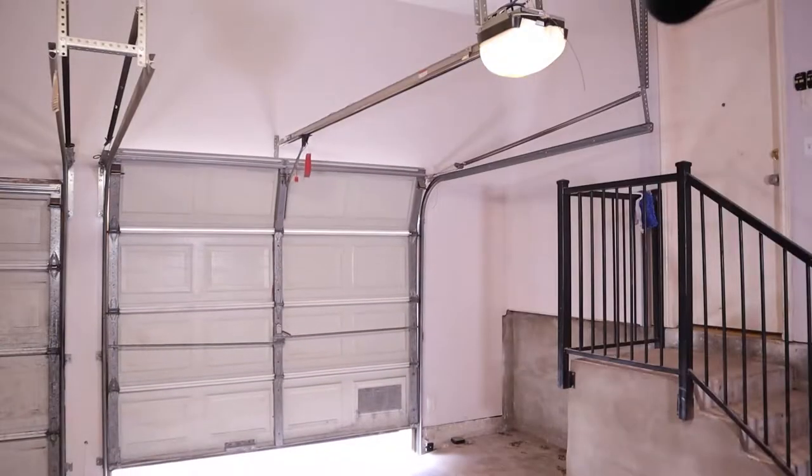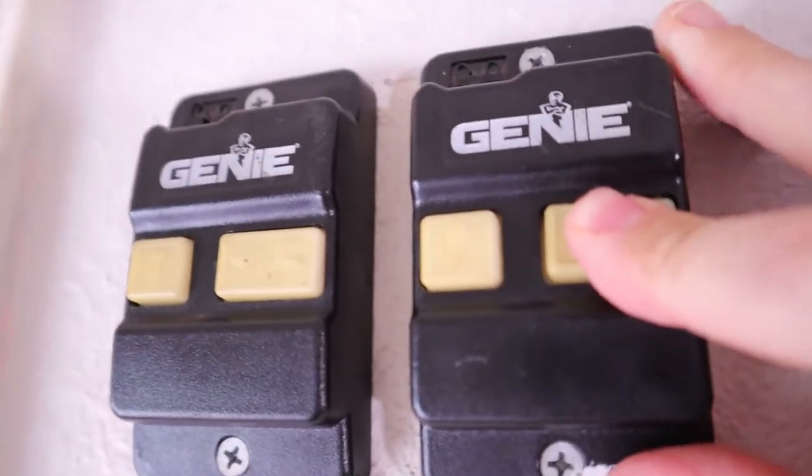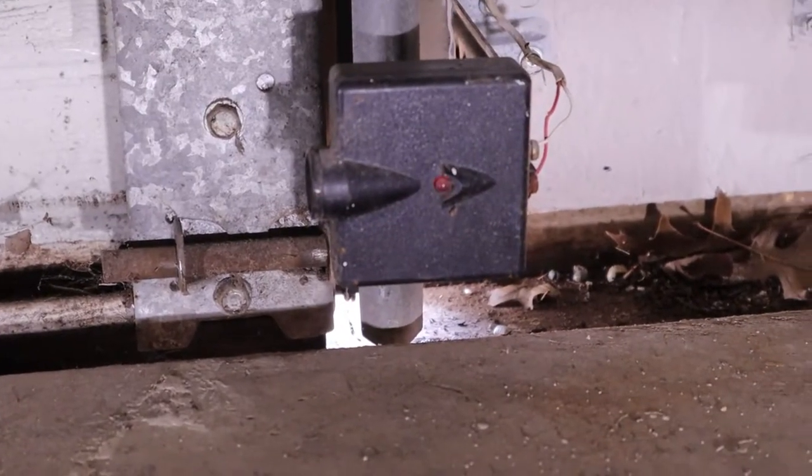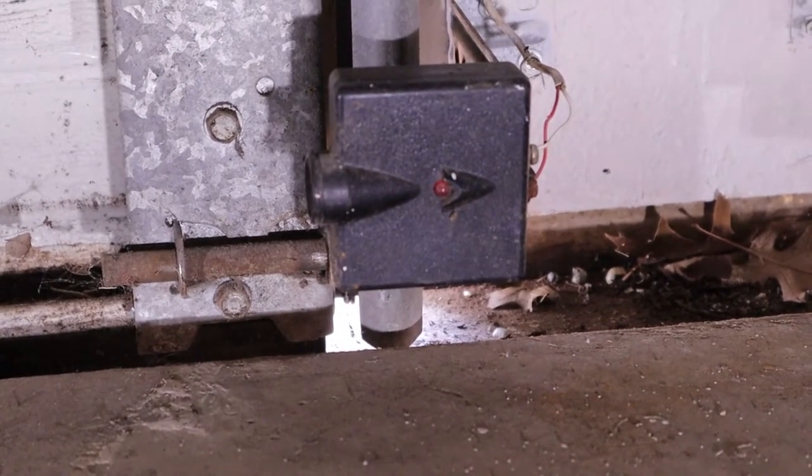A couple of signs that the sensors might need to be fixed are if the door will open but not close unless you hold down the button on the wall console, or if the red LED on the source is blinking two, three, or four times. If you're not sure if sensors are your problem, I made a video that walks through troubleshooting the entire system that will also be linked.